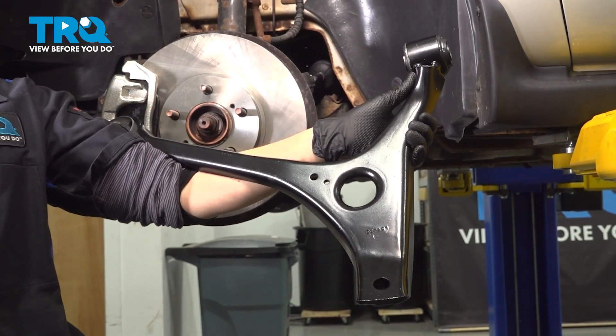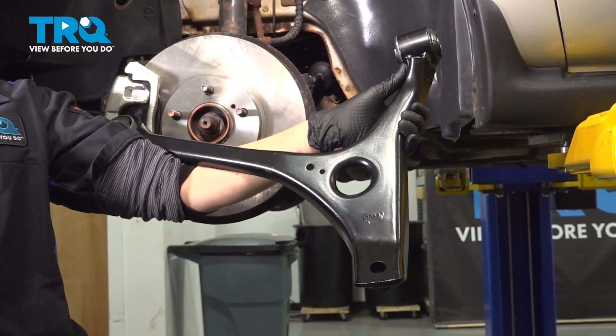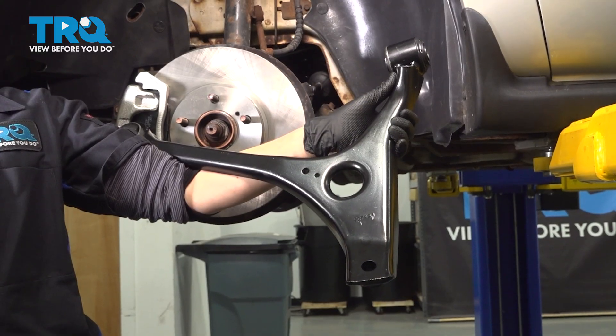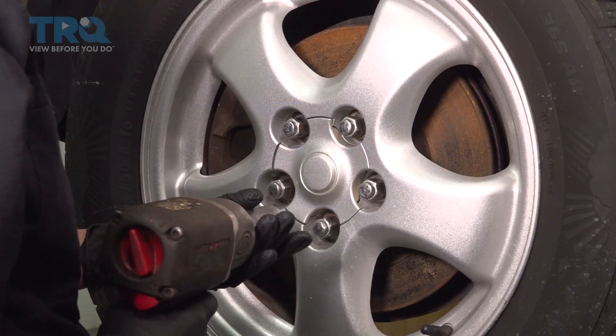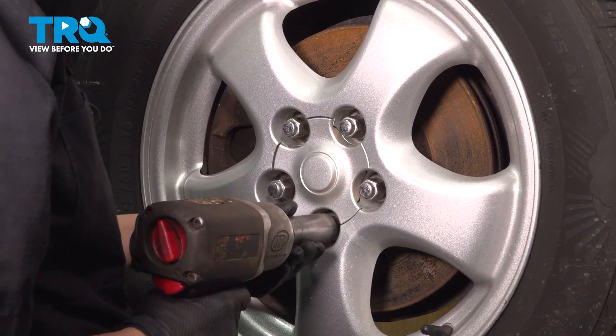In this video, I'm going to show you how to replace your lower control arm on your Ford Taurus. It's located behind your front wheel. Using a 19-millimeter socket, I'll take off the lug nuts.